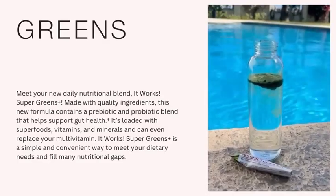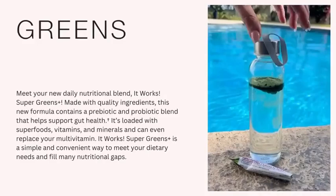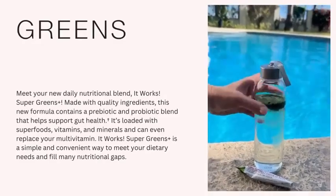For a super boost, mix one scoop or packet of the greens with 8 ounces of water, juice, or drink of your choice.